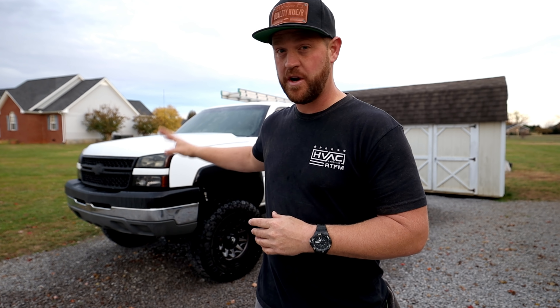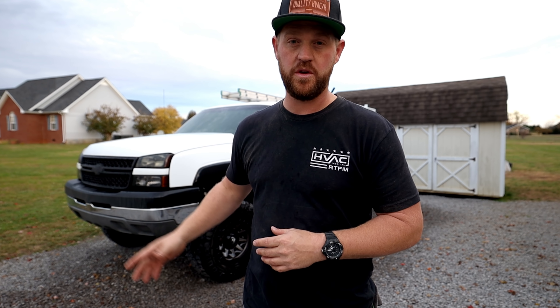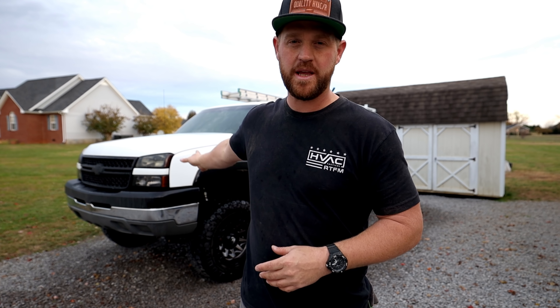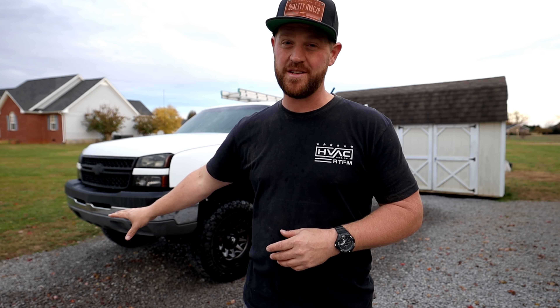It's an '05 model. It's been great to me. I've done a lot of work to it — I've replaced the motor, the transmission, pretty much everything under the hood, to be honest with you. All the front end suspension, lift kit, tires, new bed cap. I mean, you name it, I've pretty much done it, except the body itself of the truck. That's probably the only thing that's original. But that being said, it's long overdue for an upgrade, so I'd like to introduce you guys to the new work truck.